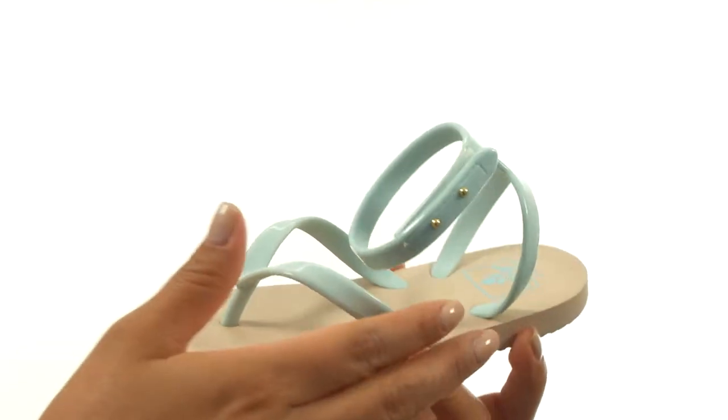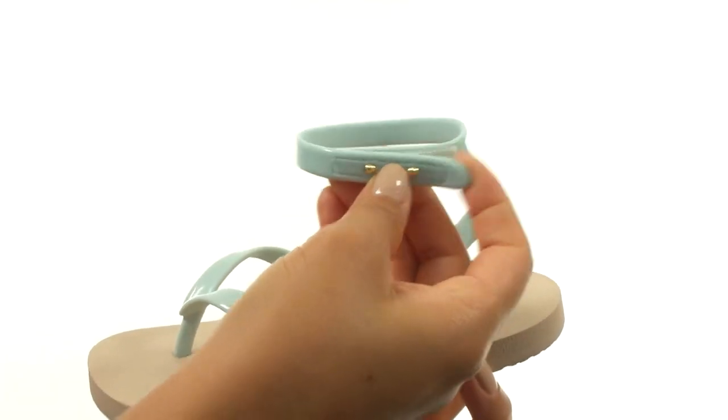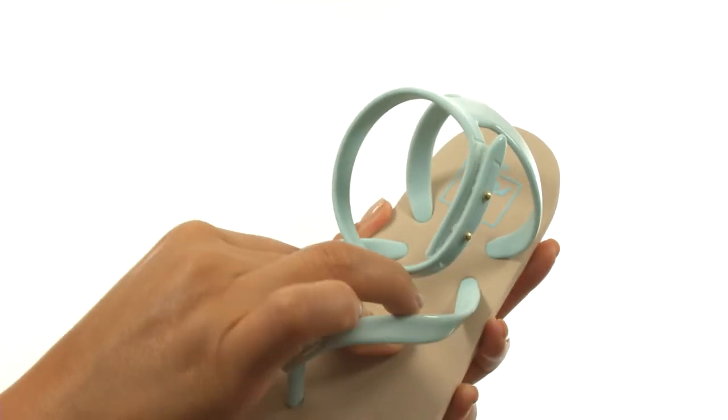Hi everyone, I'm Nelly and this is Little Stranger Wrap from Reef Kids. These sandals have a TPU upper with a hook and loop closure for a secure fit. On the inside, there's soft synthetic lining along with a lightly padded footbed.